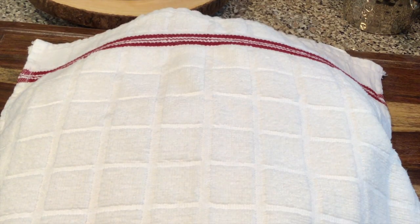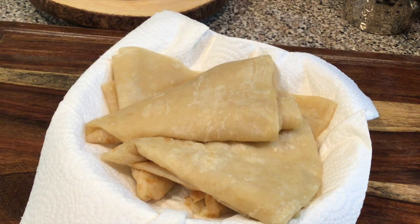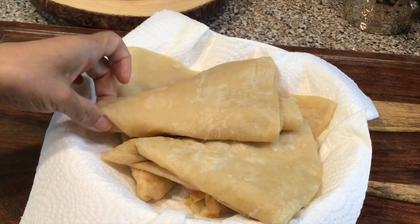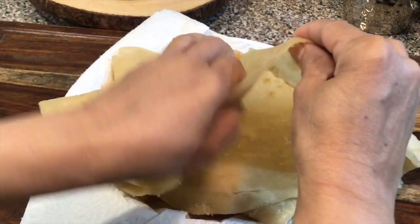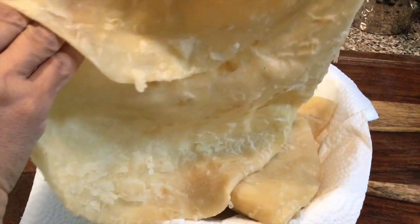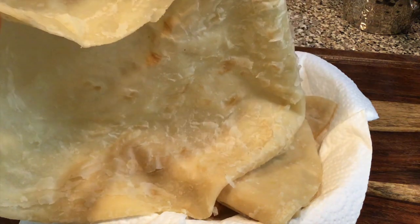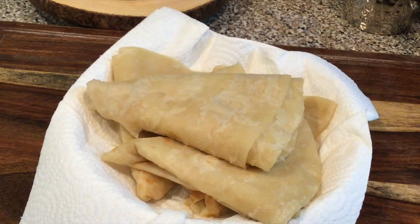Are you ready for the Bajan roti? There is your Bajan roti. That's what your roti looks like, and that's what it should look like — soft and pliable. I will wrap a roti for you so you can see what it looks like.